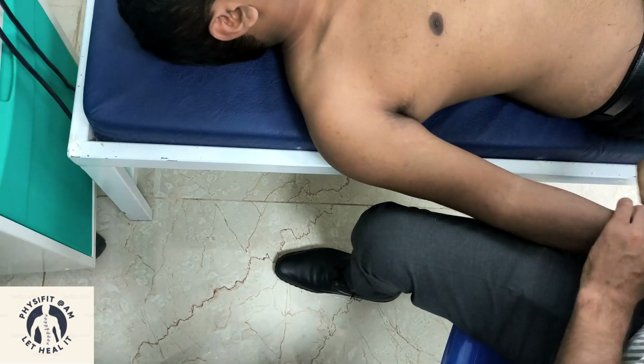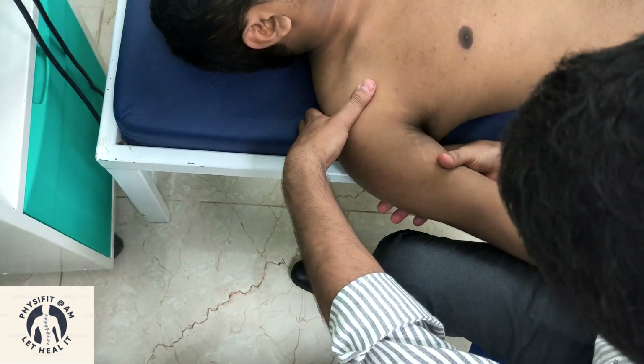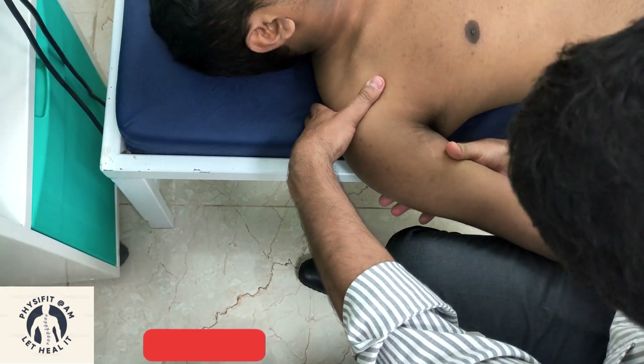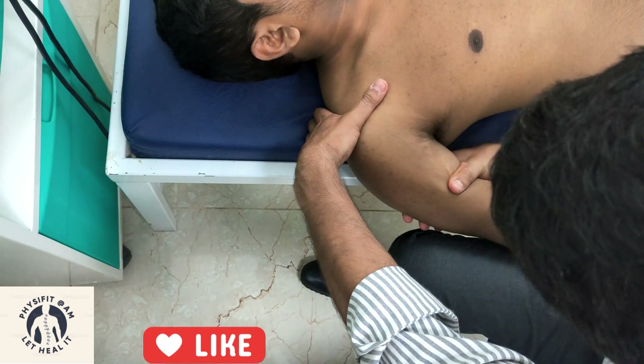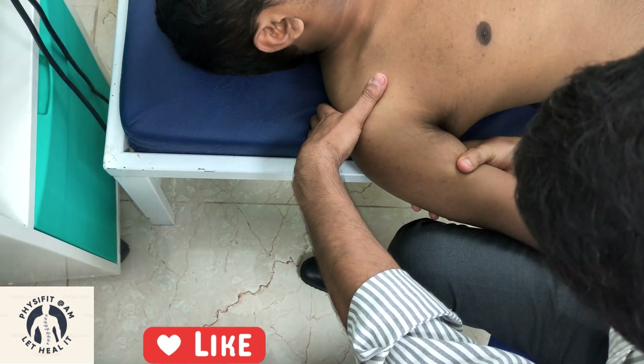Next is the lateral distraction. Stabilize the acromioclavicular joint and perform the lateral distraction like this.